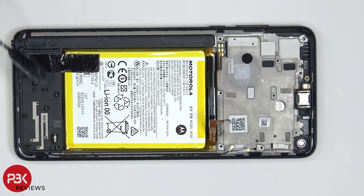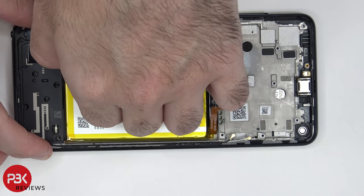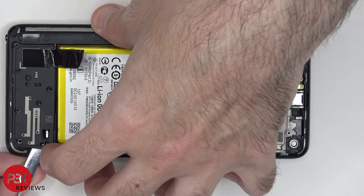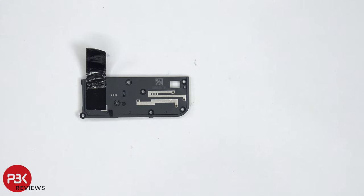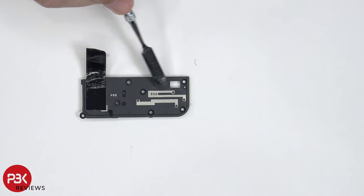In order to remove the speaker assembly down here, we need to peel off this graphite film. Now we can lift up and remove the speaker assembly. Taking a look at the plastic housing of the speaker, we can see some more antenna lines over here.